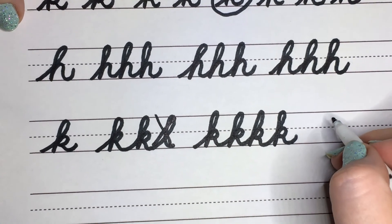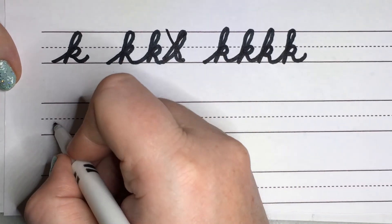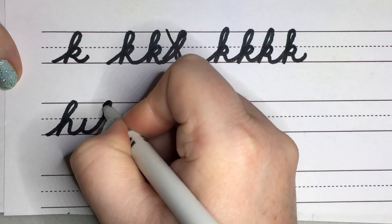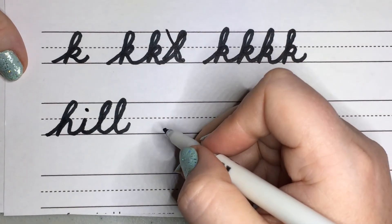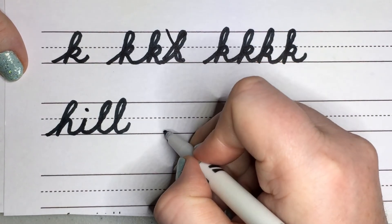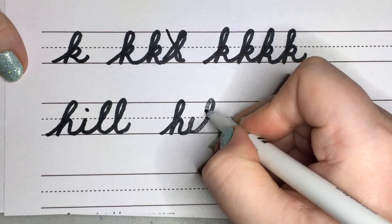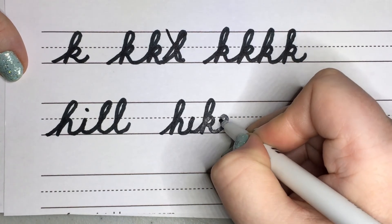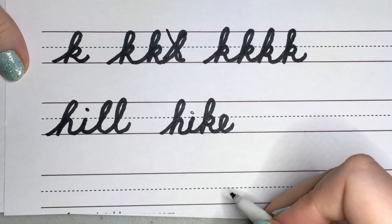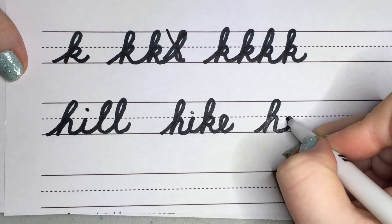Let's go ahead into our next word, which is 'hill.' So we're going to go up into our H, and I, and backwards into our two L's, and come back for that I dot. Then we're going to try 'hike.' Going on a hike. Let's go ahead and do the word 'he,' using an E. So H, and do our backflip E, just like that.